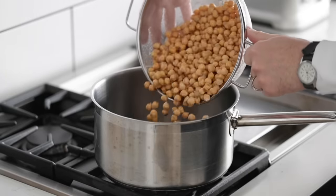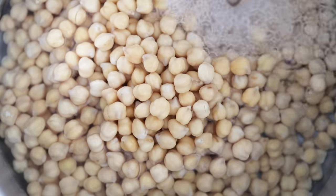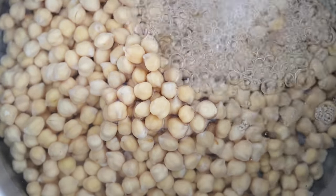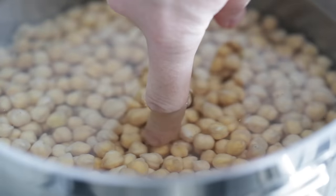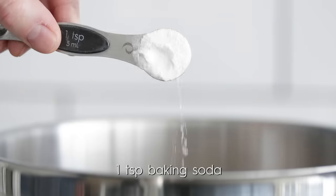Give the strainer a good shake and go over to a large pot. Empty all those beans in there, then fill the pot until it's about two inches over the top of the garbanzo beans — or stick your finger in and once you get to your second knuckle, you're good. Next, add in some baking soda. It creates an alkaline environment in the water and breaks down the pectin in the chickpea so the shells easily come off.